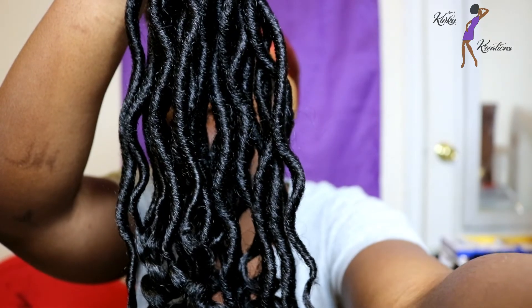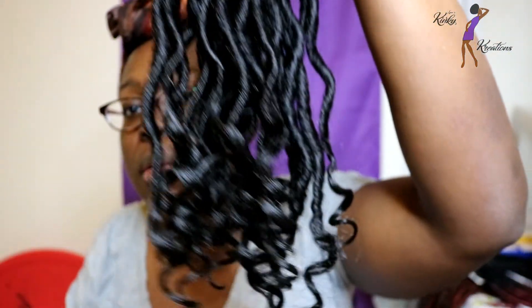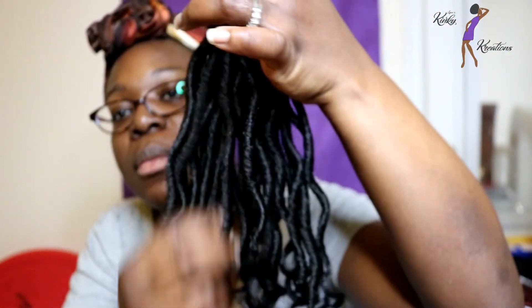I just want to give you guys another view of what they look like. That's what these look like. I'm going to make sure I include all of the information in the description box as to where I purchased the faux locks from.